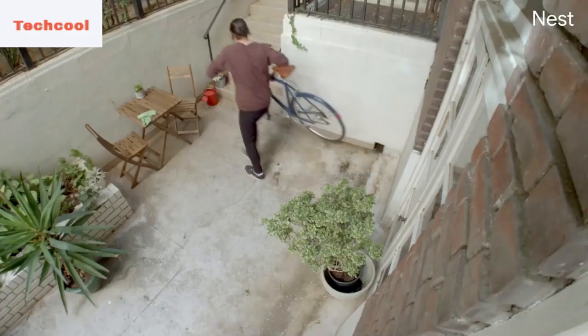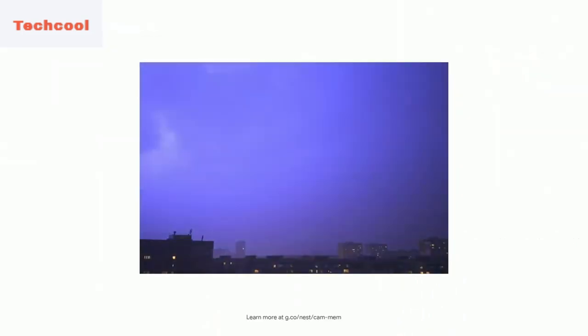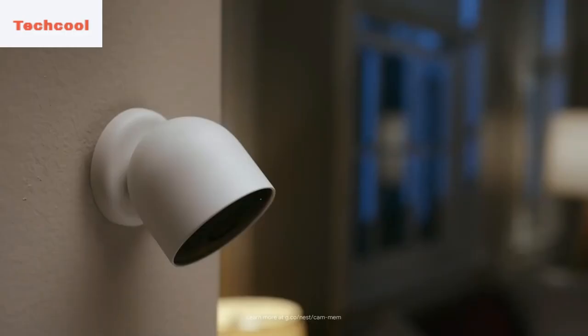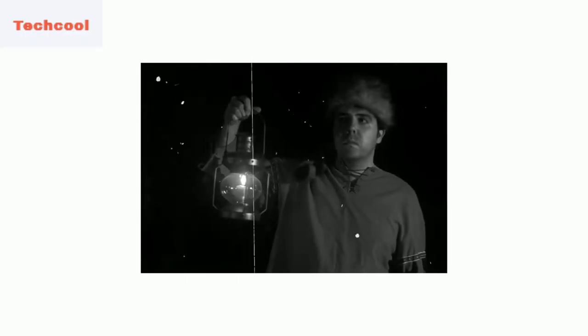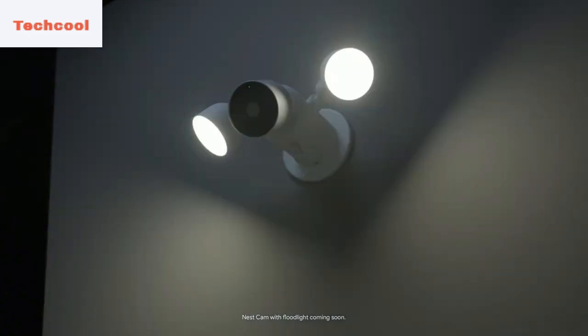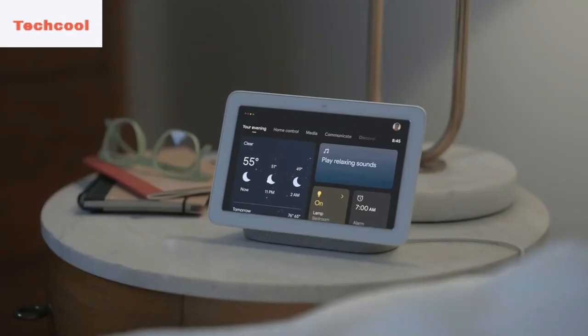You can set up custom zones, which will notify you only when something happens in the areas you care about. For example, if you're at home and notice that something is missing from your balcony, your phone will alert you with a beep and vibration. Nest Cam's video history lets you play back events from up to the past 3 hours. If you want access to video history, go ahead and sign up for Nest Aware — it's just $6 a month.